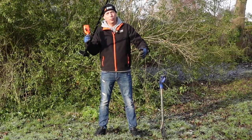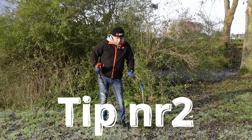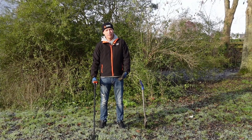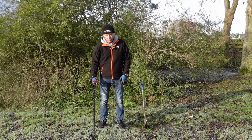Dit maakt geen geluid omdat het netjes strak zit. Nog een tipje: zorg dat je steel lang genoeg is. Zorg dat je rechtop kan blijven staan, want wie rechtop blijft staan houdt het veel langer vol dan degene die voorover gebukt moet zijn.